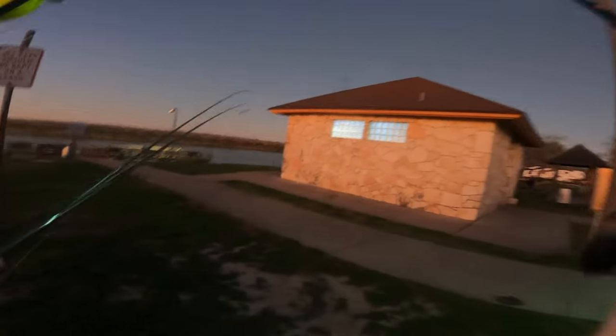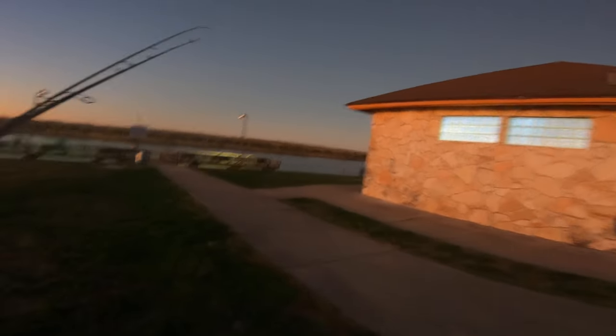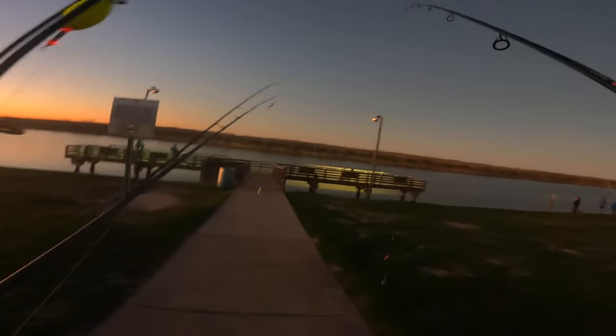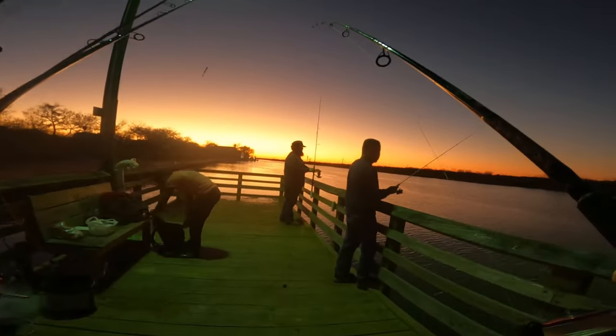We also have some cut mullet that we're gonna throw on bottom. A park down here in south Texas — for those of y'all that know where we're at, this spot looks familiar. A little cold, man. Luckily I got two jackets on.